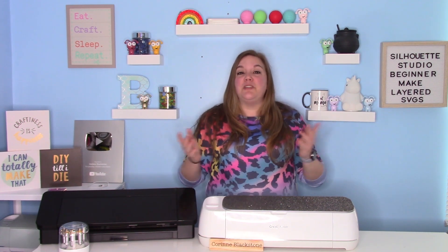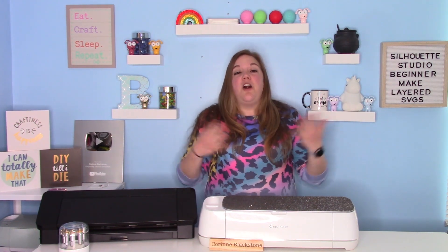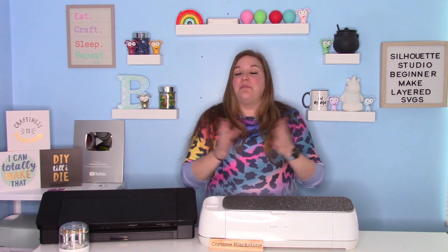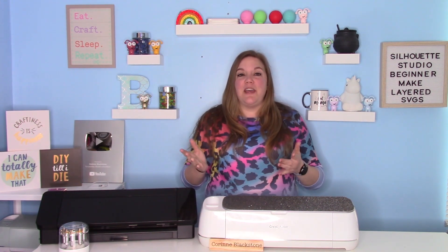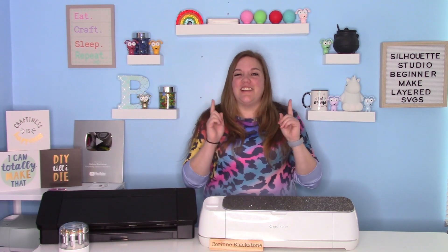I hope you guys will learn a lot, but don't hesitate to ask any questions down below in the comments. Also, if there's something you're wanting to learn — anything craft related — please comment down below because I make the tutorials that you guys ask for. So let's get started. I'm so excited to show you guys how to do this.